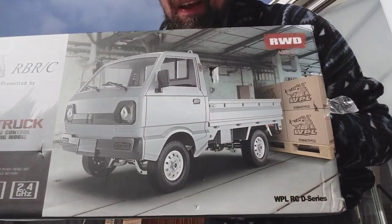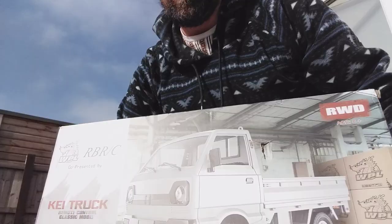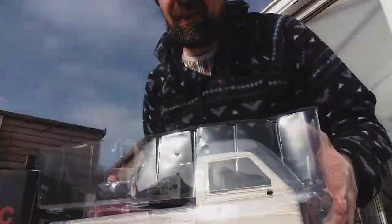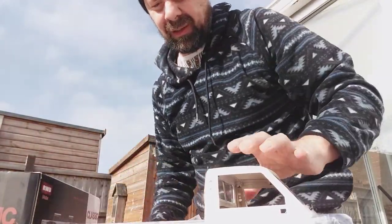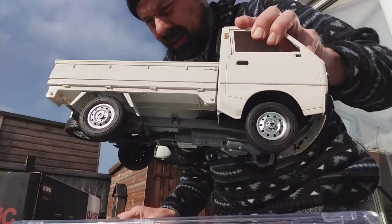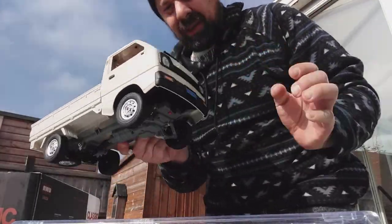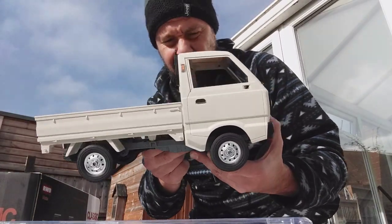What's in the box? It's nicely packaged - transmitter, bits and bobs, some stickers, instructions, battery, and there's the truck itself. How great does that look! It is 1/10th scale.